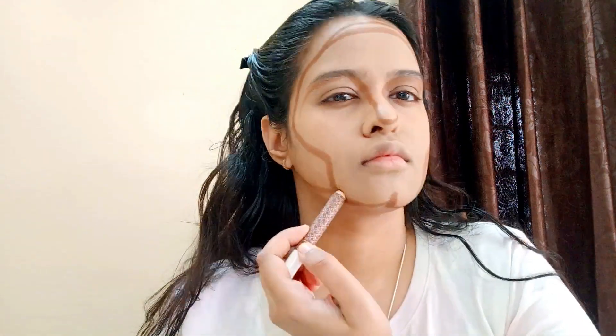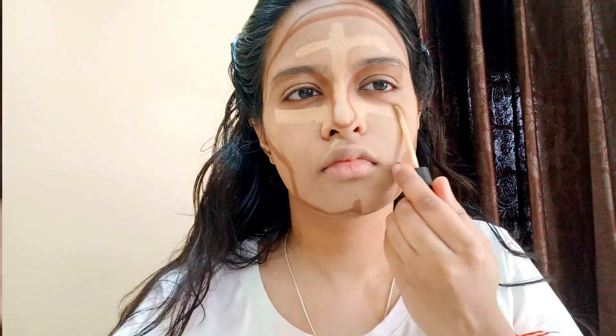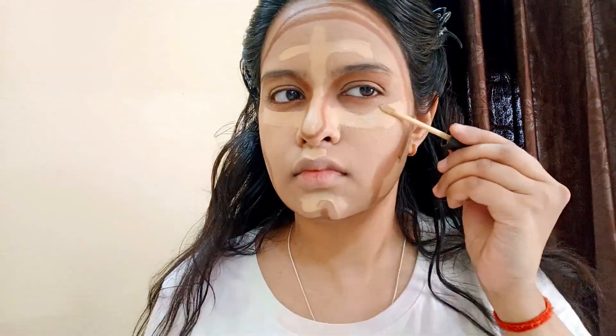Apply it in a better way, then apply it with a beauty blender. Then apply contour, concealer and blush. When I apply it, apply it in the same way. You will have a very nice finish on your face.